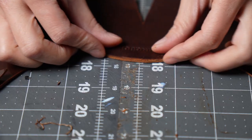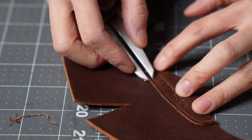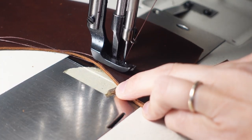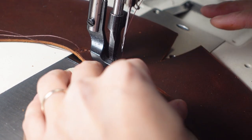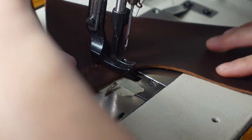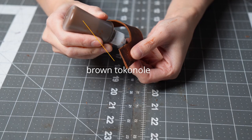I started with the back logo piece and just stitched the bottom of it on. Next, I prepped the eye stay pieces and glued those on as well.